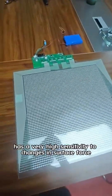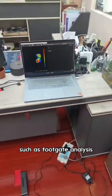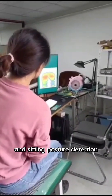This FSR has a very high sensitivity to changes in surface force, and can be used in numerous fields such as footgait analysis, optimization of tire ground pressure in automobiles, adjustment of mold flatness, and sitting posture detection.